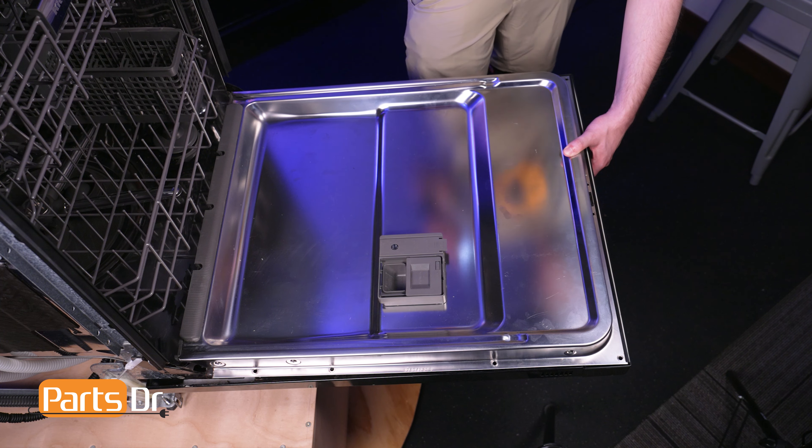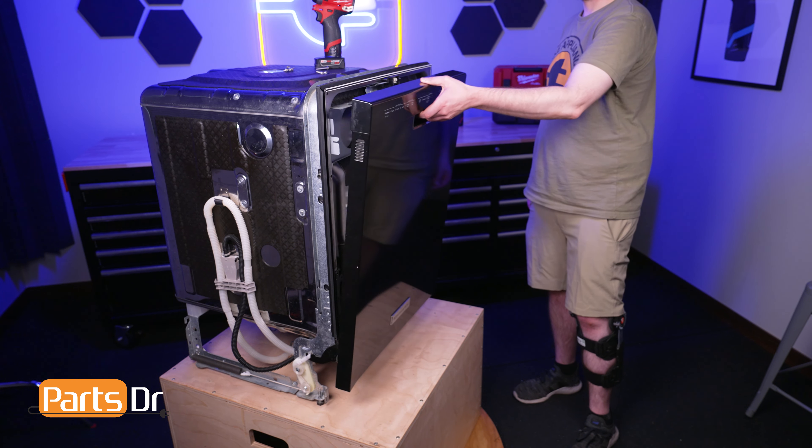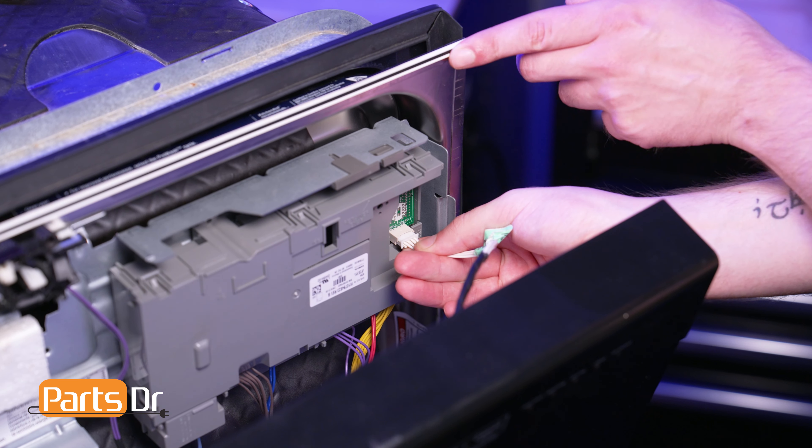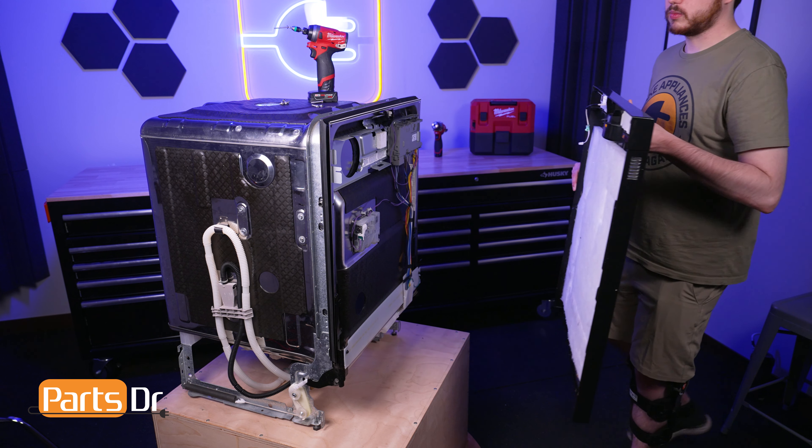Then, while supporting the panel, close the door without engaging the latch. Gently tilt the panel forward and disconnect the electrical connector by depressing the locking tab. Then lift the front panel up and away from the arm hinges.